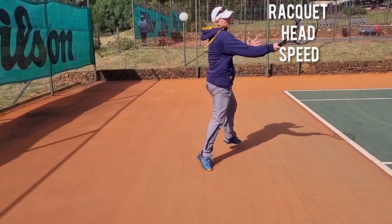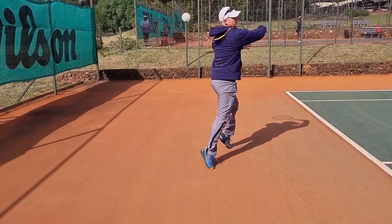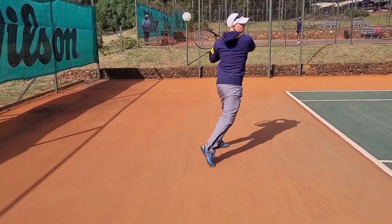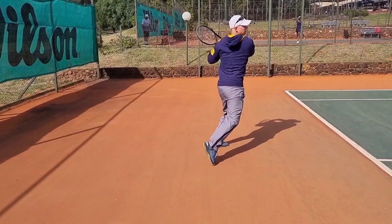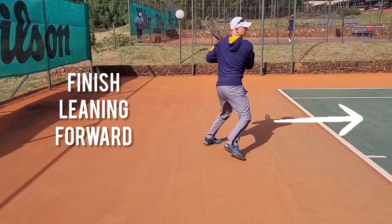From there, your biggest focus is to get the racket head over the ball as quick as you can — a lot of racket head speed, driving from the legs. Think of your racket as a window wiper going from right to left over the ball as quick as you can.